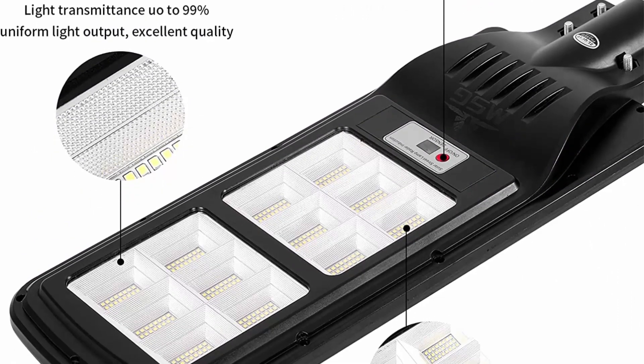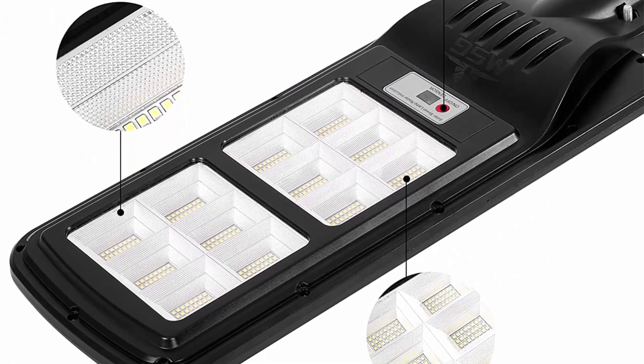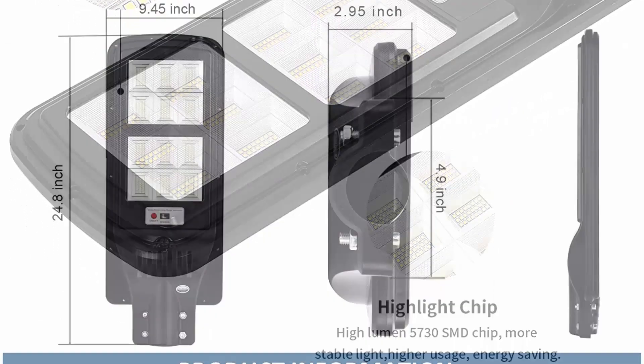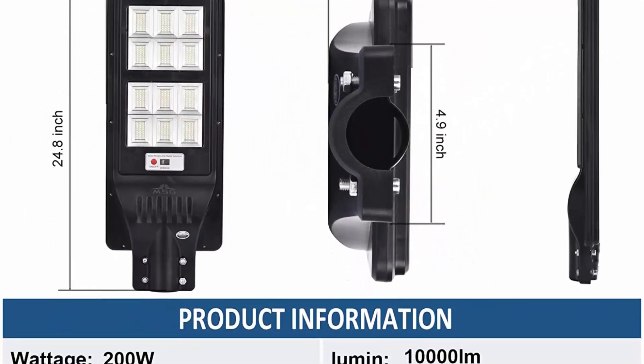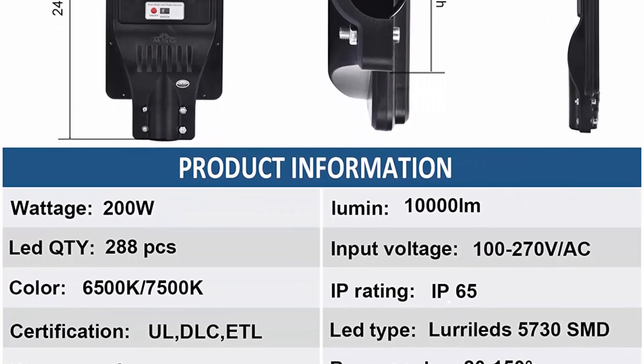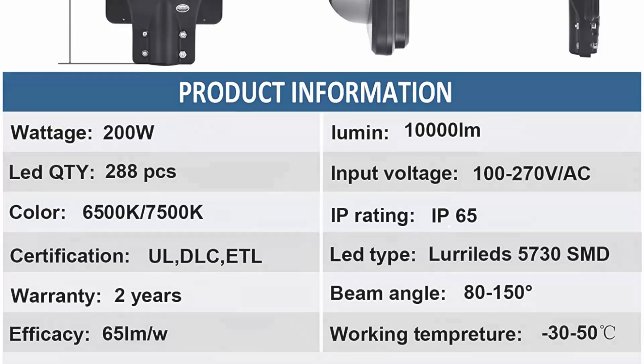Easy installation — the solar motion street light is easy to install and can be mounted on a wall or pole, saving installation costs, maintenance costs, and electricity bills as well. Worry-free warranty: 2 years warranty. If anything goes wrong, feel free to call or email anytime.